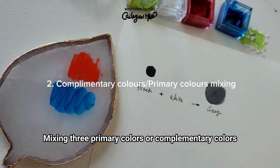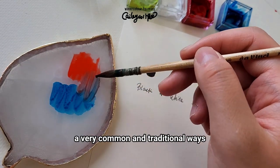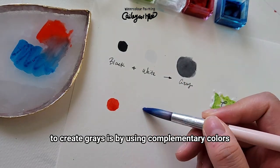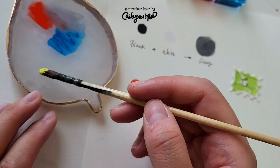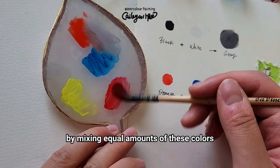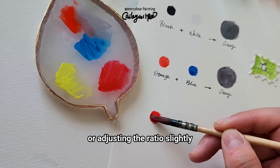Mixing three primary colors or complementary colors: a very common and traditional way to create grays is by using complementary colors or the three primary colors. By mixing equal amounts of these colors, or adjusting the ratio slightly, you can create grays that convey different hues.